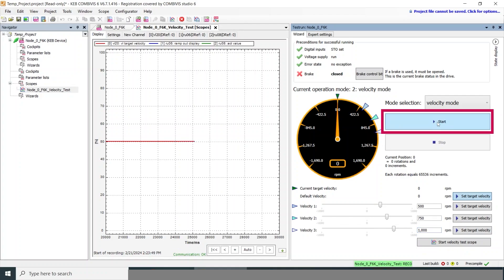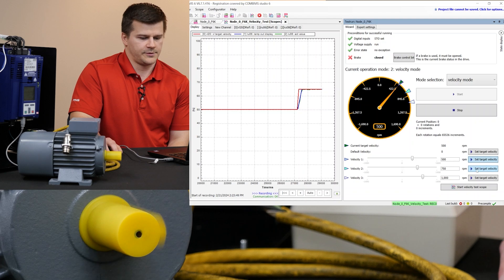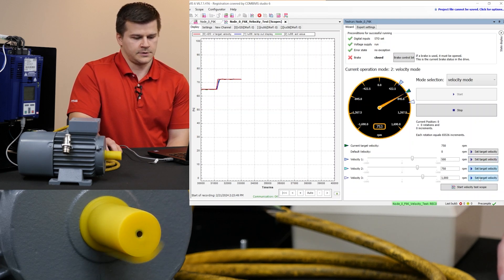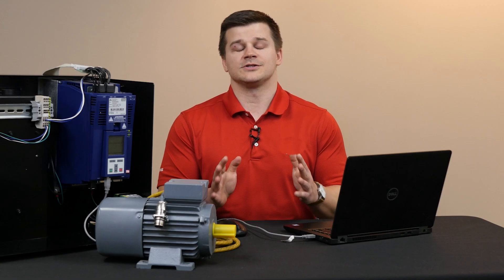All you have to do is hit start and the motor ramps up. You can easily toggle between three different speed setpoints. The F6 has a whole range of additional functions built in — this is barely scratching the surface — but with the startup wizards, you can easily step through and get your motor spinning in a matter of minutes. If you have questions, feel free to contact us at kebamerica.com.